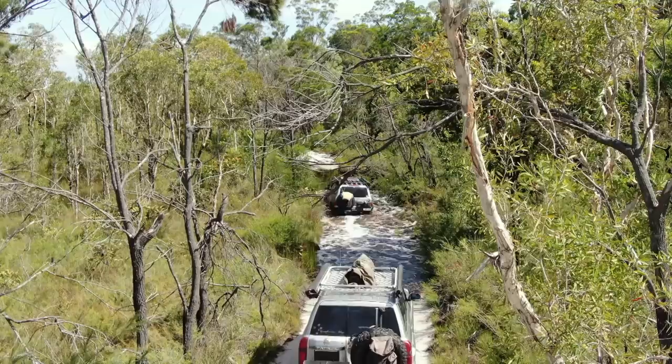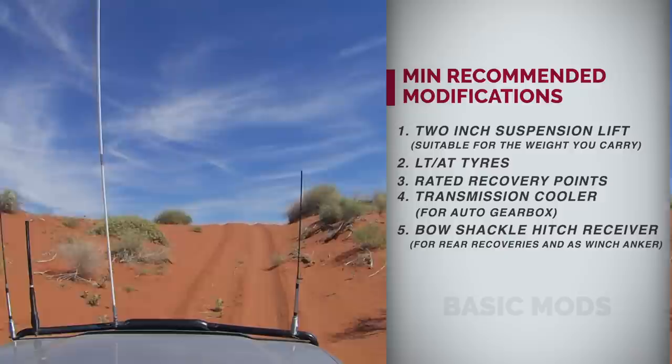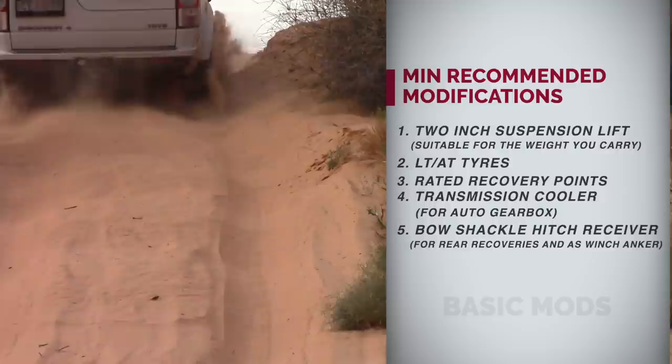These water crossings here were also fairly deep. So with our height and tire size, that really is no issue. However, if you have small tires and don't have a lift, you really have to walk that and make sure it's not too deep for you. For desert driving, I would definitely recommend some good suspension and at least a two-inch lift, because to get to the desert you will definitely have some corrugation, and if you take the French line or any of the standard lines, you will also have corrugation.